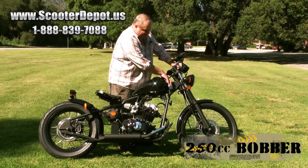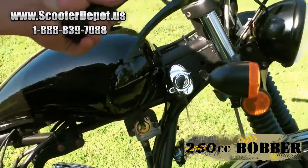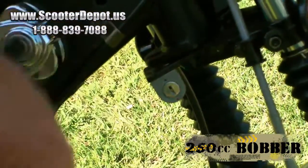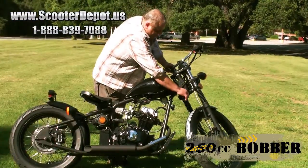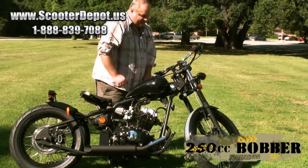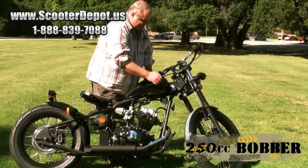The ignition switch is located on the side, just like the old-school bobber look. Down here is where your steering lock is, and it uses the same key as your ignition to lock the steering, so when you park your bike you can be sure it's going to be safe.